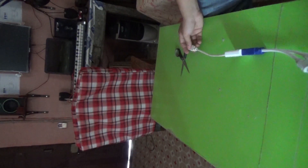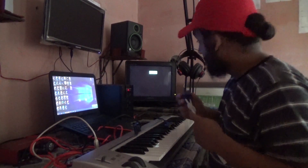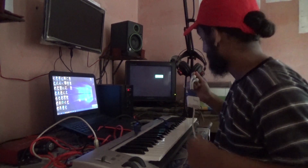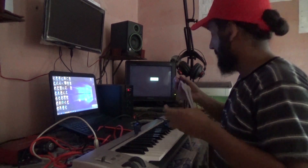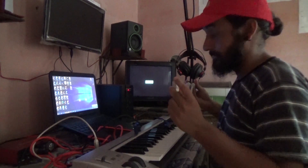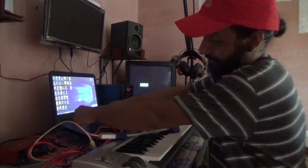I will show you. This monitor is turned on after a very long period of time. I am just testing it. Now I am connecting this HDMI male to the HDMI port of my laptop.